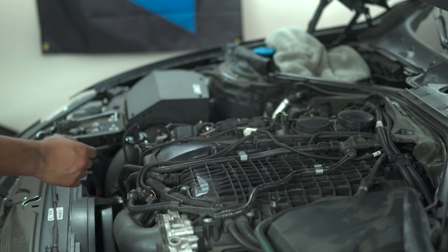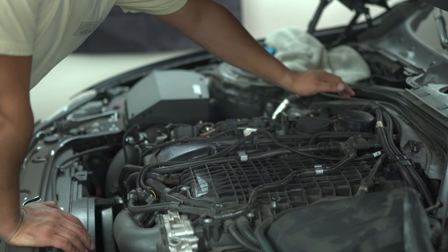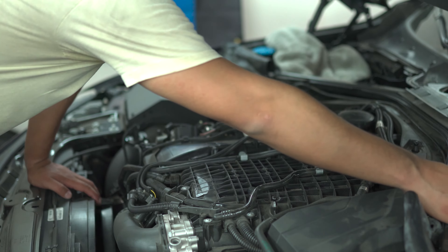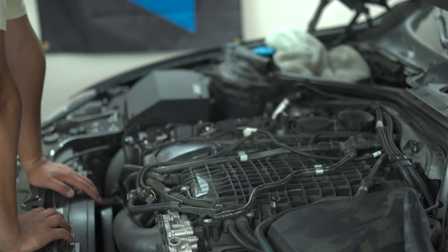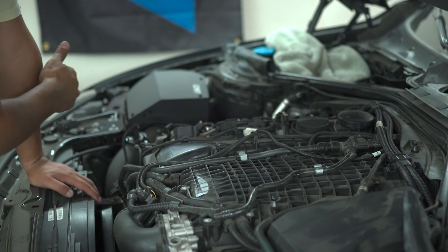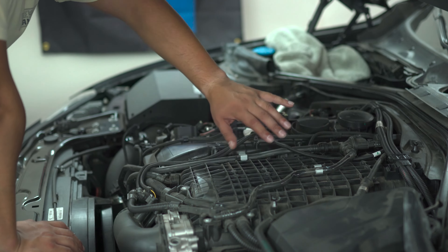We took off the weatherstrip and unbolted this cover right here. I have to remove this railing because it's in the way of the sixth spark plug and coil pack. I need to remove this strip and this bar to get in there. Once I remove all this, I can show you how to take out the sixth spark plug — once you can do one, you can do them all.